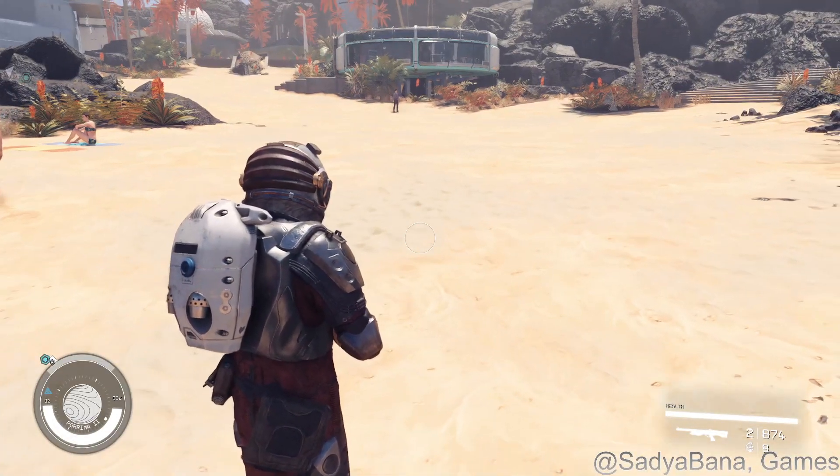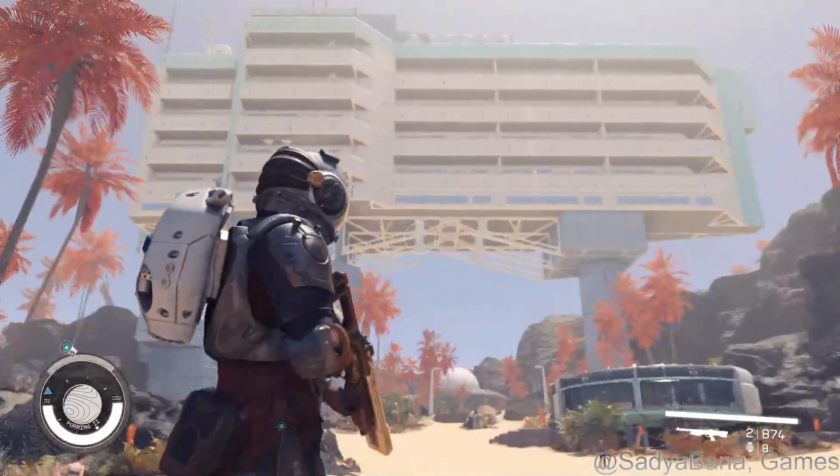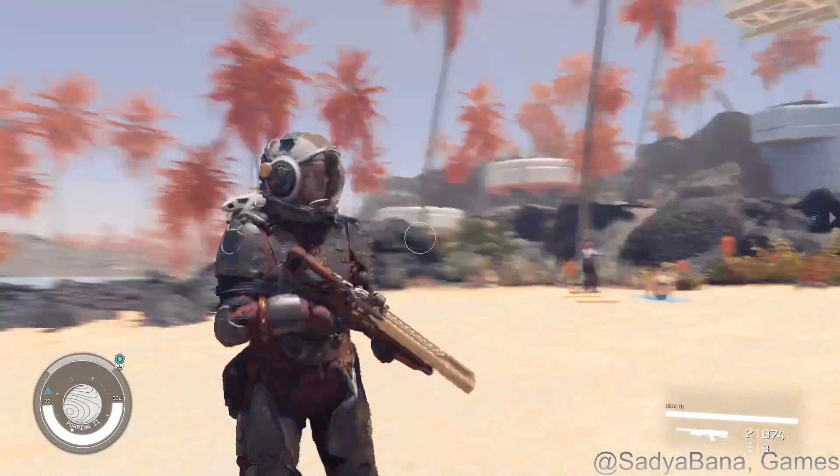Hello everyone, welcome back to Sajabana Games. Today we're playing more Starfield and I'm at the Paradiso Resort, kind of a planet resort thing.